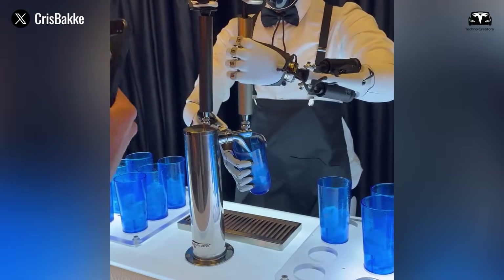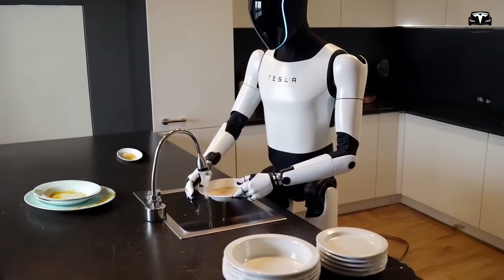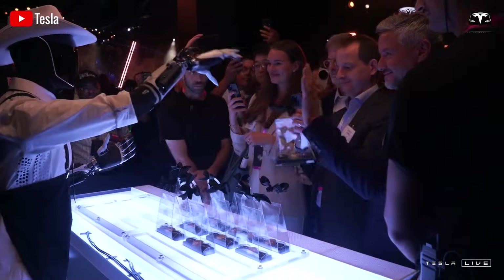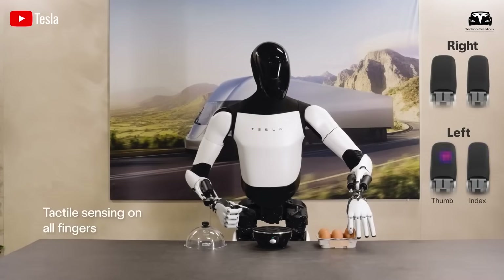Moreover, Optimus can perform simple tasks such as picking up a bottle or handing you a cup, thanks to its highly dexterous hands with 22 degrees of freedom, closely mimicking the 27 degrees found in a human hand.